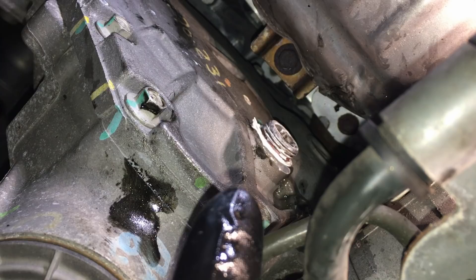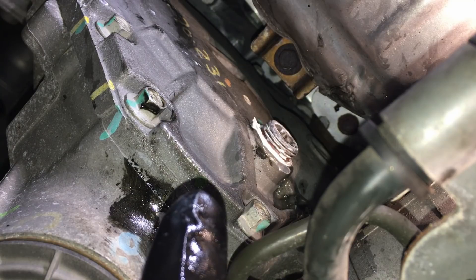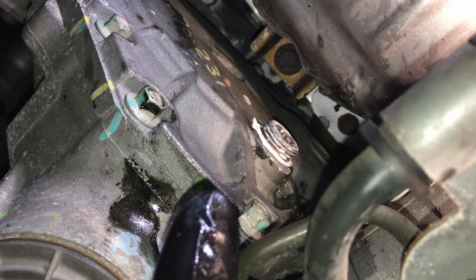Once it's capped off, go ahead and spray the area with some brake cleaner and wash all this stuff off.